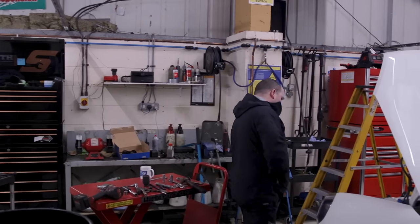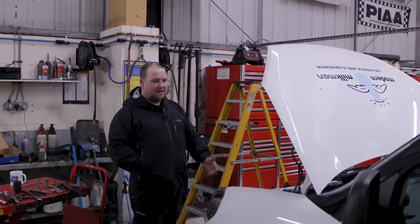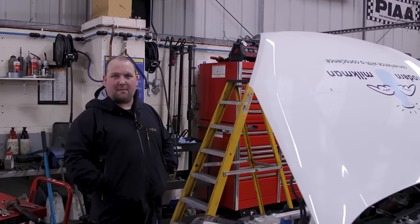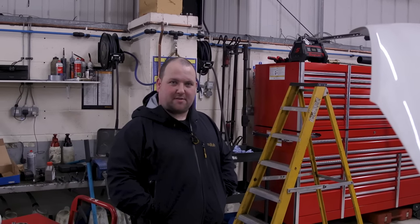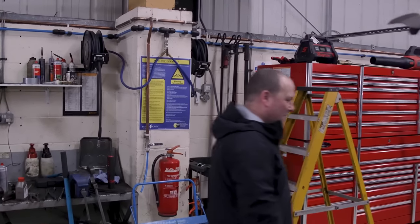This van is a 71 plate, just under 30k miles, needs a clutch. So I know it's probably coming back in again at about 60k miles for another clutch. Hopefully the drivers might come up with some sort of technique to keep the clutches in there a little bit longer, but I doubt it.